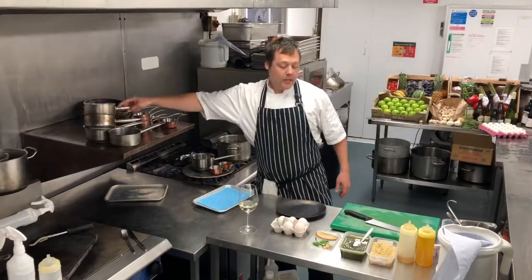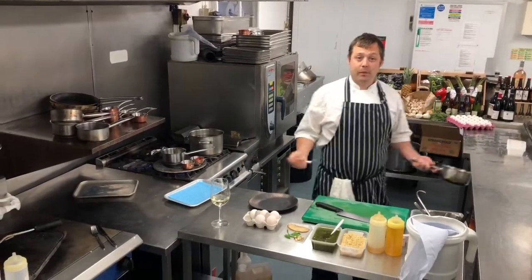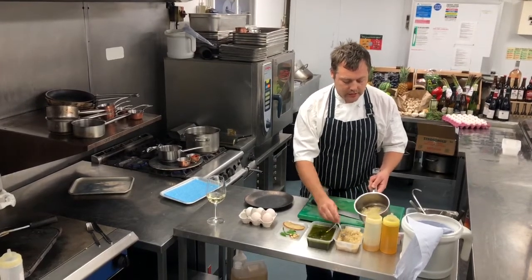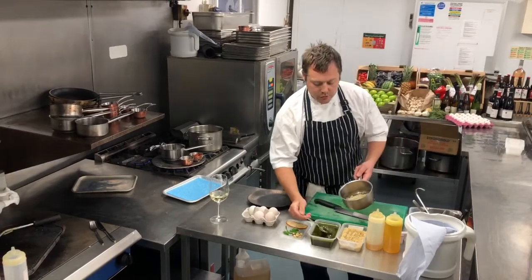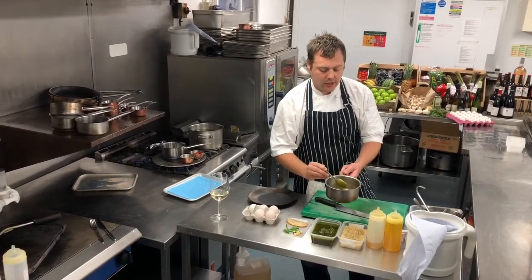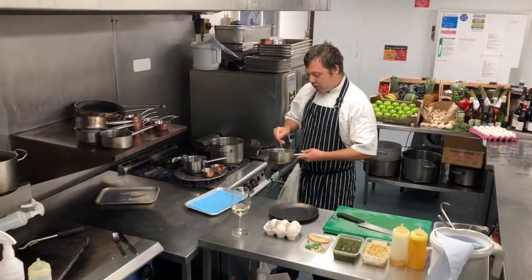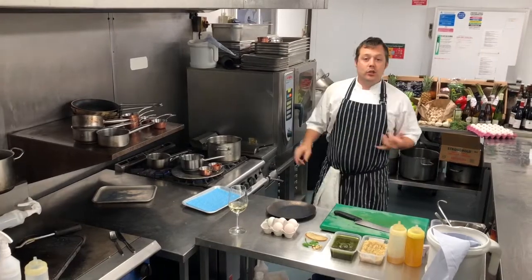Next thing we're going to do is heat up our quinoa. I've pre-cooked the quinoa for 12 minutes in boiling water, so that just goes into the pan, followed by a tablespoon of wild garlic pesto. Wild garlic pesto is made with roasted hazelnuts, some oil, lemon juice and parmesan.